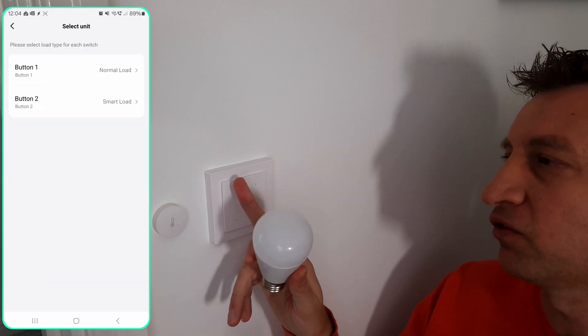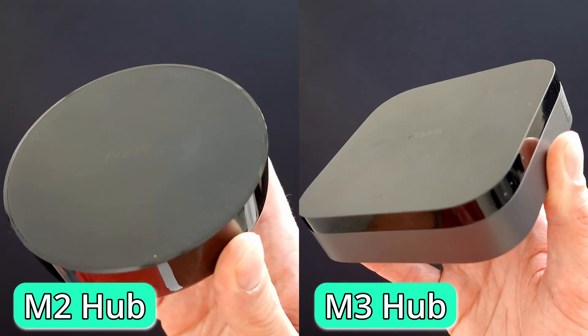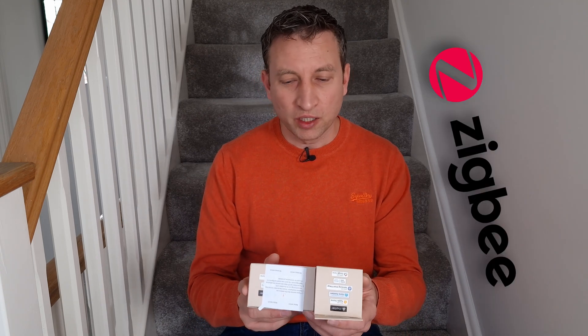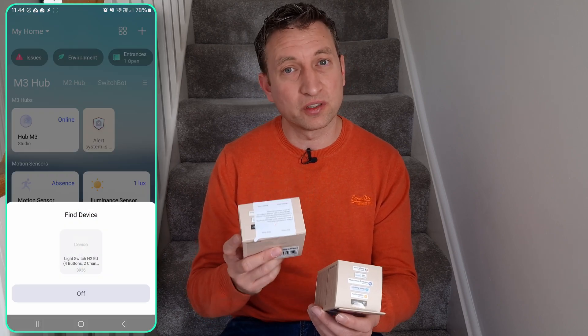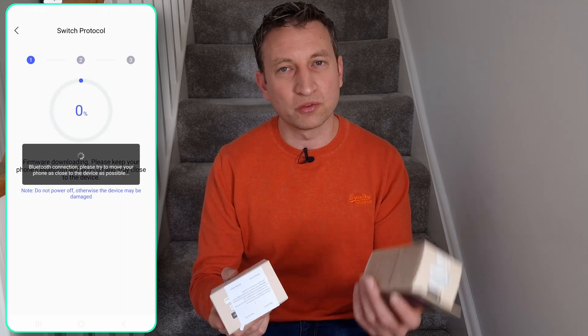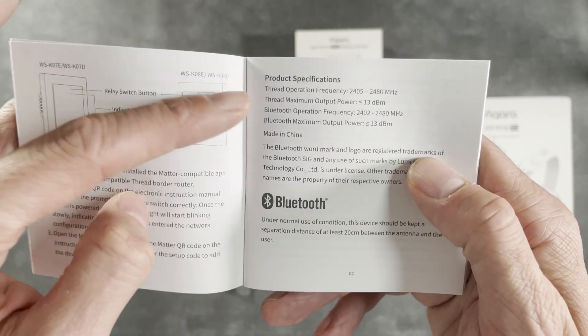For example, you couldn't have one device on an M3 hub and another on an M2 hub — they'd both have to be using the same hub. Now let's address the Zigbee/Thread thing. They can support Thread or Zigbee, but you actually have to choose between the two — you can't have them working both at the same time. In fact, you have to change the firmware on the devices. When you set up the device in the Aqara app and go through the pairing process, it will ask whether you want to use Thread or Zigbee. By default mine were installed with Thread, so I tried that first, then tried Zigbee as well.